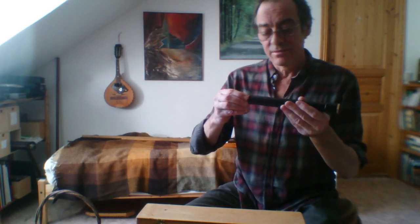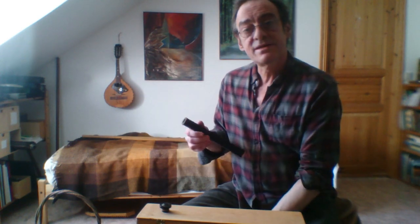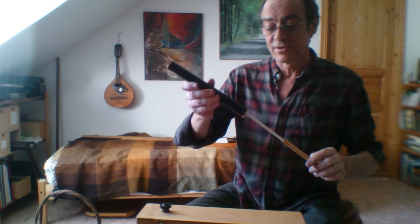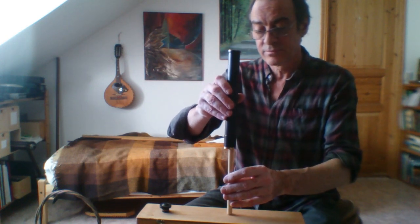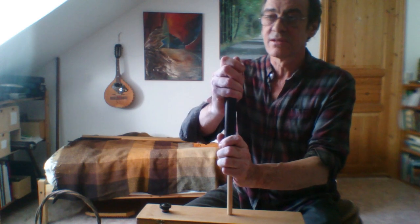First you take off the plug. There we go. Then you take the cleaning rod that was in the kit and remove the cork — nice and slowly. There we go.